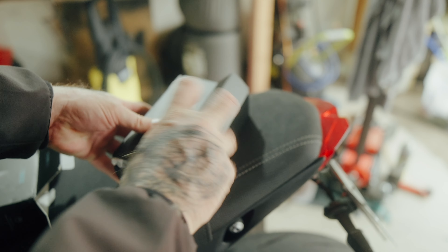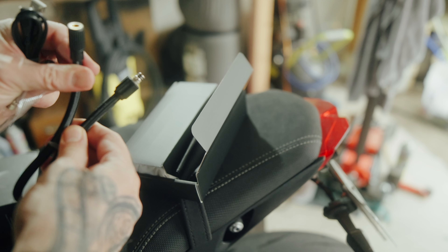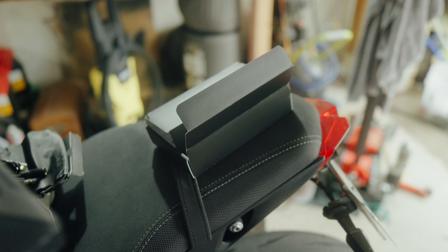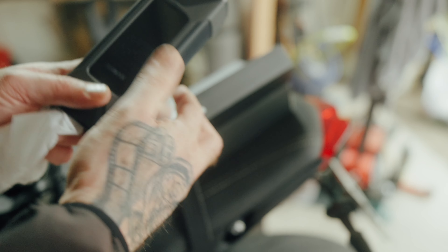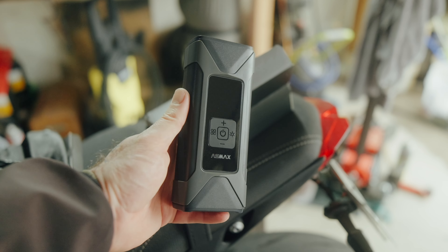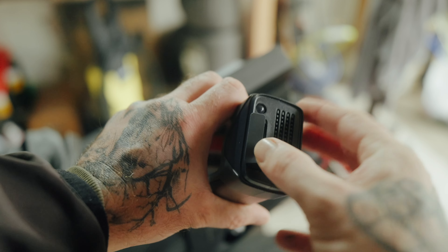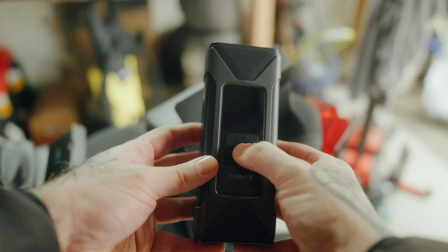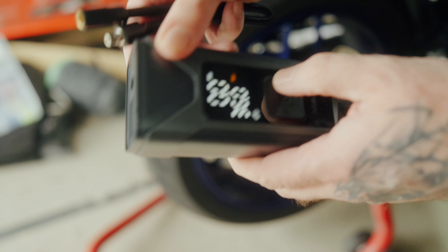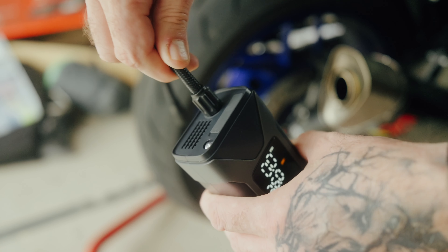I hope it's USB-C — and it is. I hate it when stuff these days has old charging ports. It comes with a nice braided airline with metal fittings, a little carry bag, and then the pump itself — it's quite weighty. Feels pretty good quality; it's plastic but it does feel like good plastic, not really cheap. The only ports are on the front: there's an LED light, a USB-A and USB-C port, and what looks like a quick connect where you attach the airline. Let's power it on and see what it looks like.